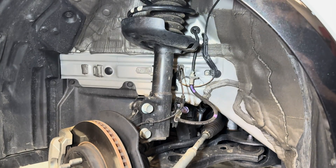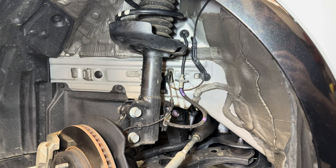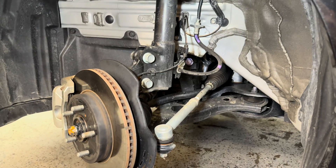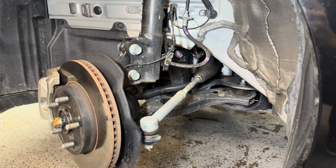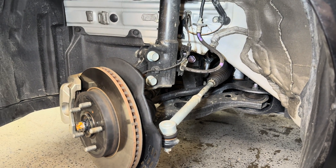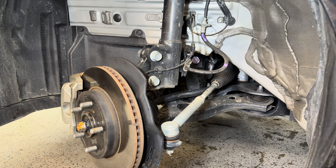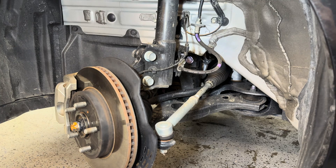Suspension-wise, there's not a huge amount I would do here other than look at some struts that would be a little more lively for what this car has, along with some matching springs. As far as steering is concerned, I would actually look at that GR Corolla unit, with the likelihood of having to swap the tie rod ends to match this car, but that could give a quicker ratio with more fun steering.